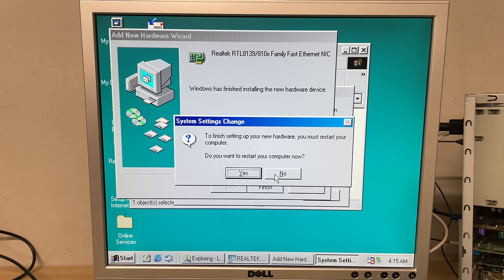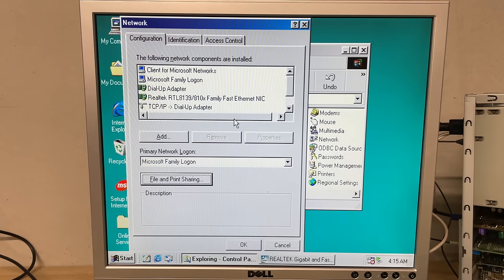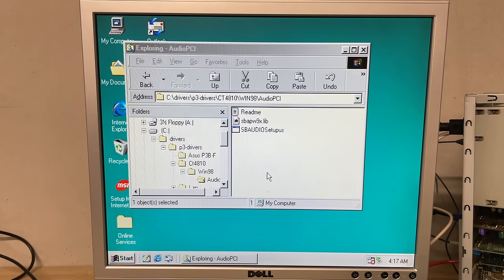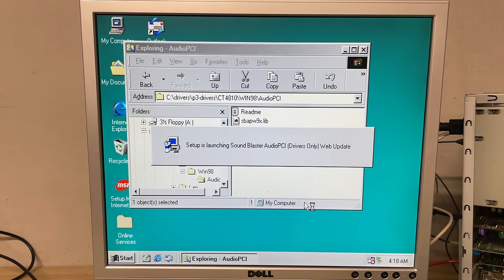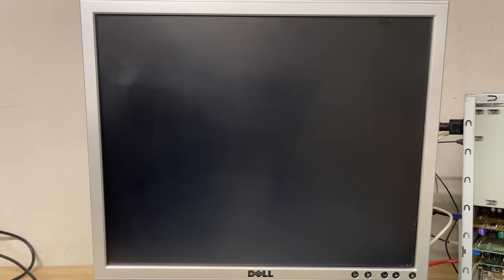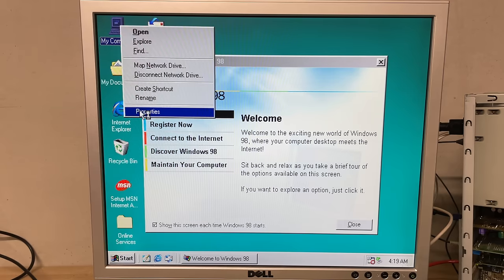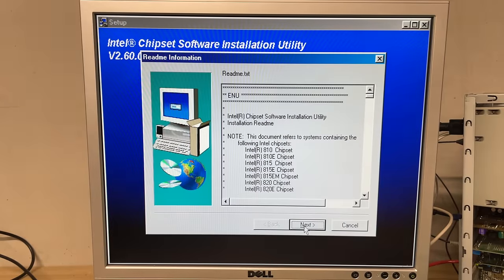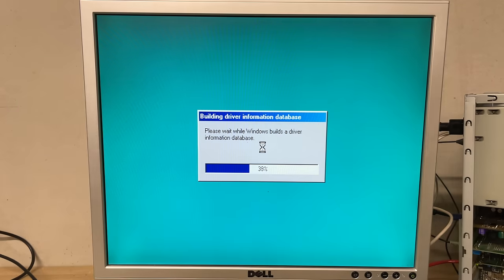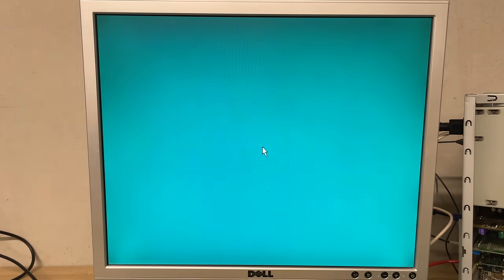Windows will often prompt you to restart, but that's not always necessary - for example, I'm going to enable file and print sharing before restarting rather than restarting for every small change. Audio support comes via the Creative Sound Blaster drivers - it's the Sound Blaster Audio PCI with a little setup program, pretty straightforward. Finally, I want to install the Intel chipset software for the Intel 440BX chipset, and after installing this and restarting, Windows 98 will update some key components, giving us a system that's now ready for some retro gaming.